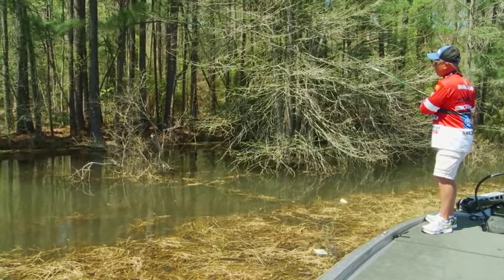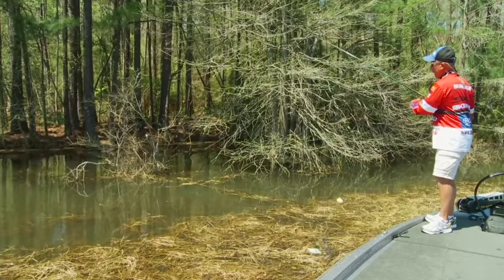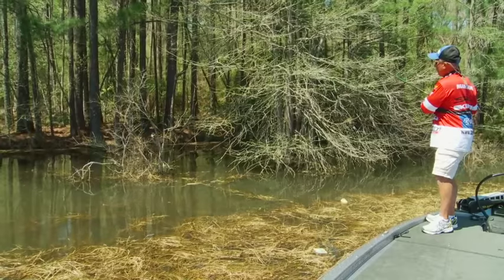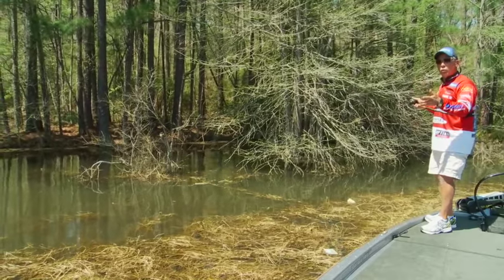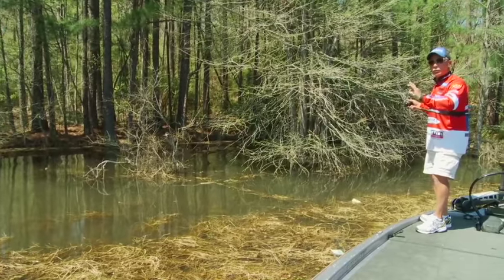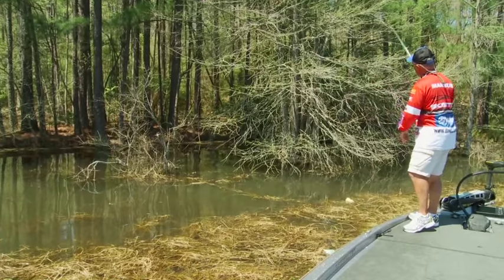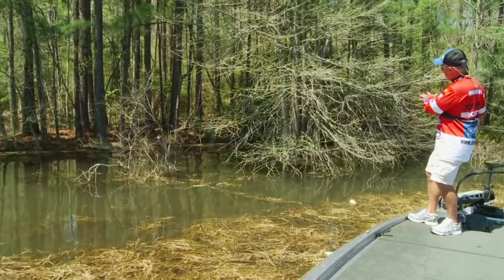You lift up on the rod, shake it once or twice. If you don't get a bite, you pull it out and put it back in to another area of the cover. The bait is so small that I can actually control the noise that it makes as it enters the water, and that's extremely important in shallow water situations. You can also pitch it right underneath a lot of cover like that, in case the fish is uptight.